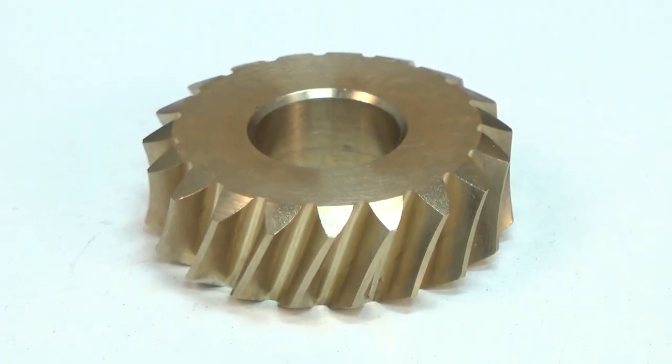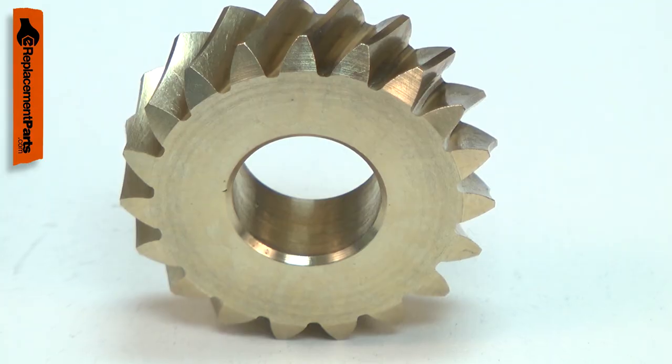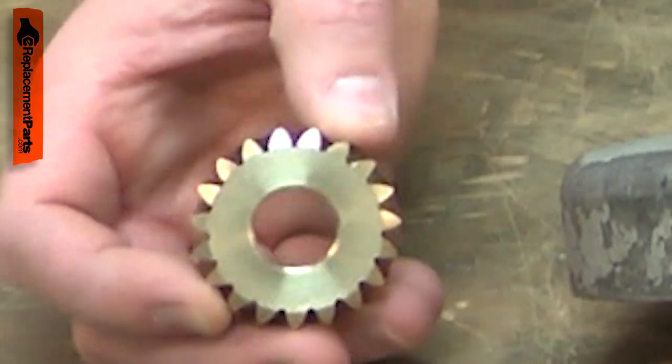The gear is part of your bandsaw's drivetrain. It attaches to the sprocket shaft and is driven by the worm gear. Over time, the gear will wear. This will lead to excessive gear lash, causing noisy operation.